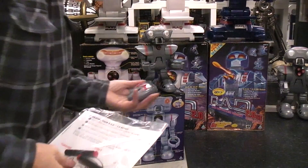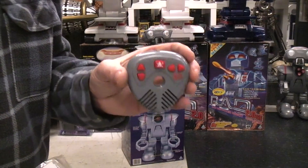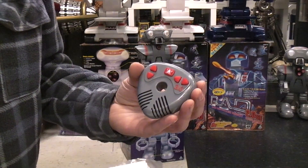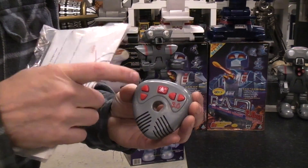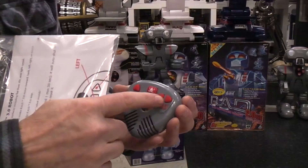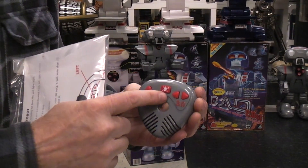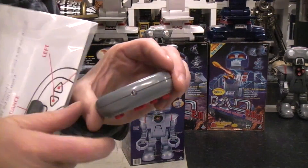It has an infrared remote, and on the remote you have forward, backward — once you've pushed one it's going to keep doing that till you push it again, so it's a lock-on lock-off type thing. You also have left and right, and then there's a dance mode where it plays some music and alternates left and right, and there's the IR output.